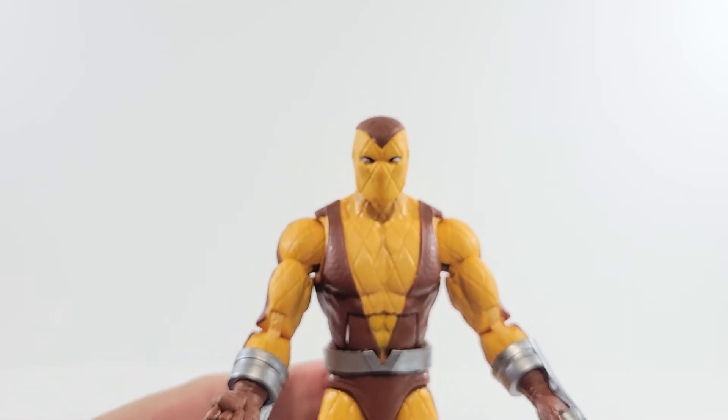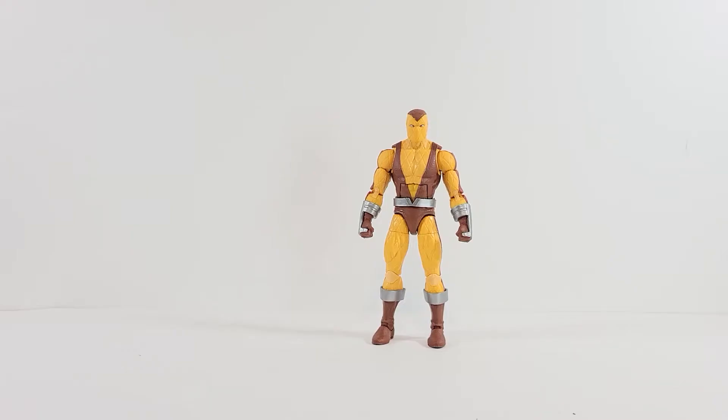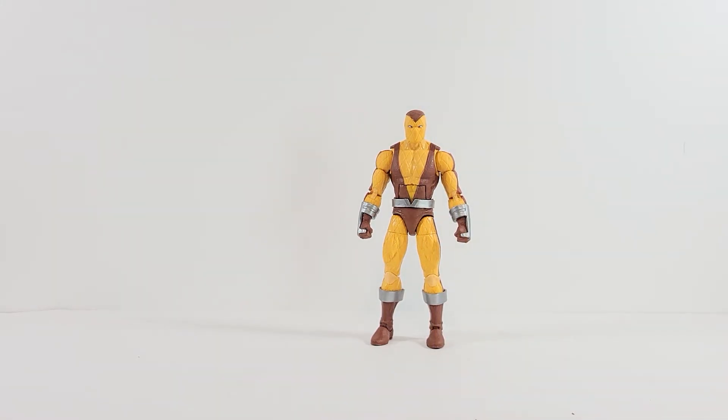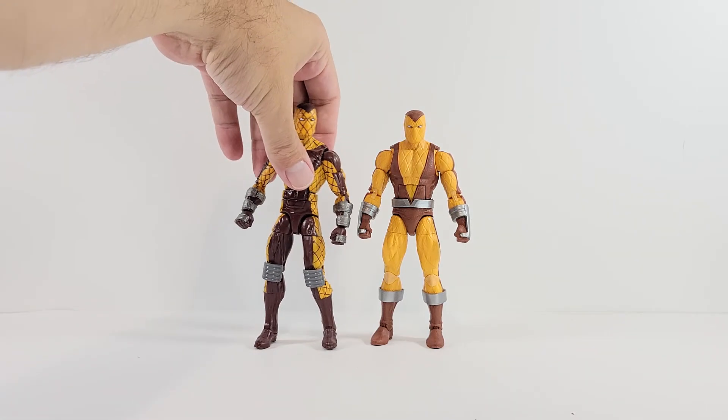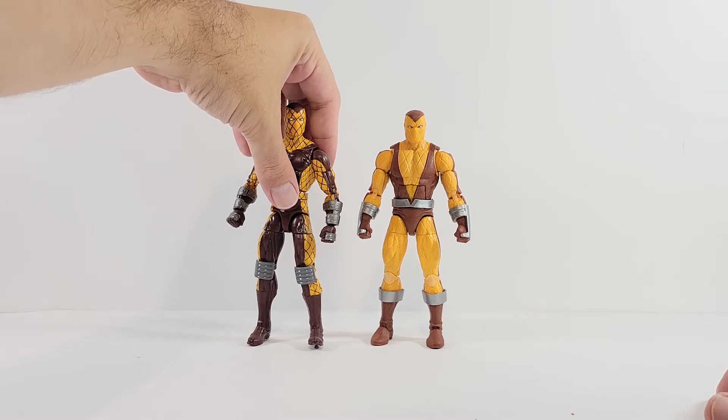I'll show you guys how tall Shocker is and get in some fun comparisons. Shocker stands right at six inches tall. Here he is next to — this is the more recent Shocker we got many years ago, from the same wave.